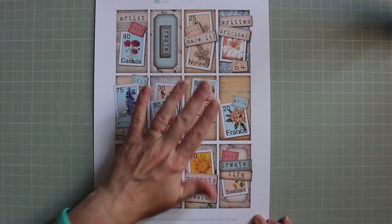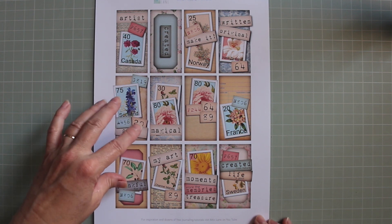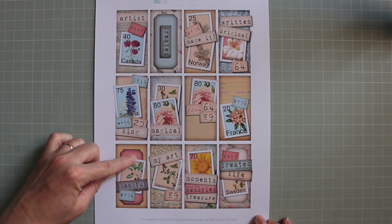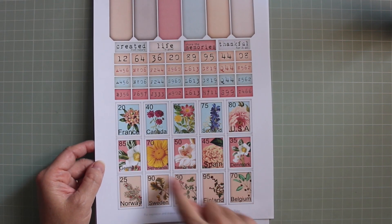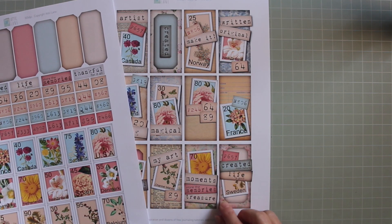You can cut these out and stick them straight into your project, or you can use these for inspirational layouts and copy the layout but change some of the elements. For example, you might want a sepia label on the back or a different stamp or a different phrase. You can also cut out some of these elements and stick them onto these as a background so you'll get some 3D — that's what I'm going to show you.